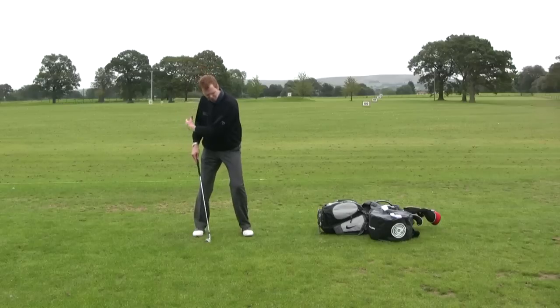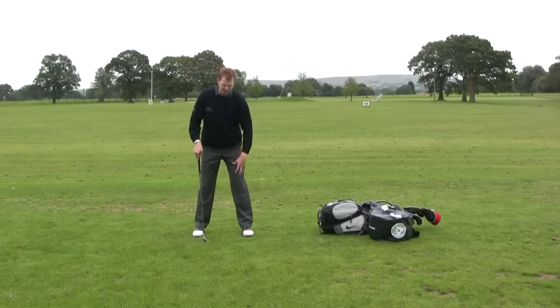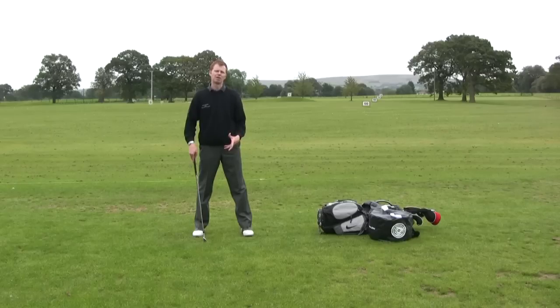For most of us as casual golfers who can turn through the golf ball relatively unimpeded, this will actually help your golf quite a lot.